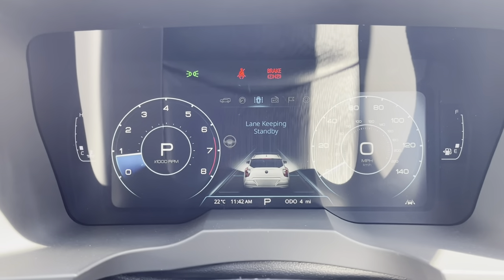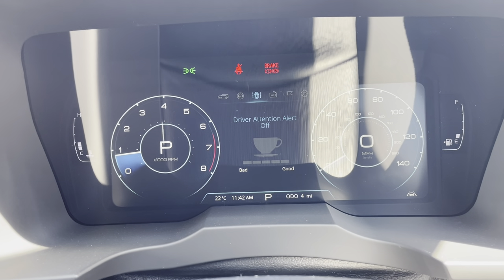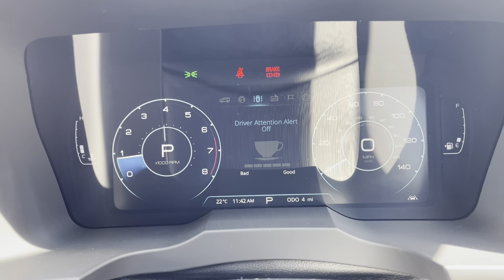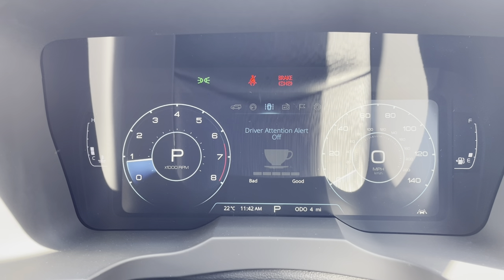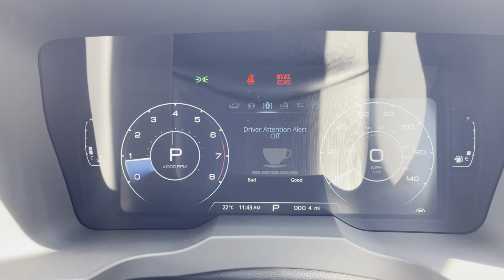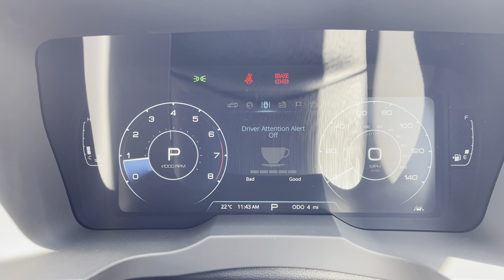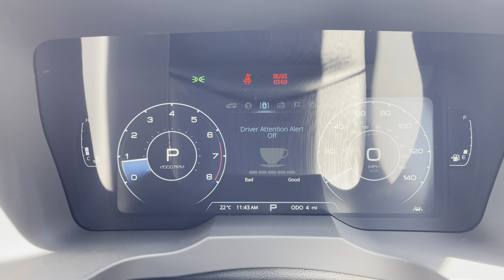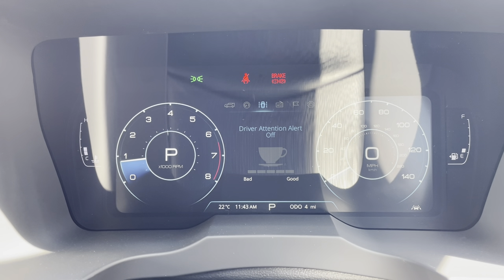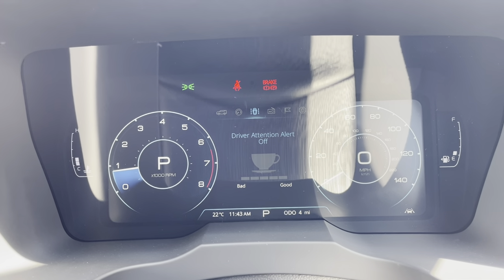It also moves around to lane keep and driving attention alert. The idea of driver attention alert is it records the way that you drive. For example, driving from Essex and Kent up to Birmingham, in the morning I drive straight up in one hit. But on the way back after a long meeting I can get a little tired. If I start being a little bit erratic with my driving it will actually tell me it's time for a break - have a cup of tea. I quite like it, I think it's a nice feature.